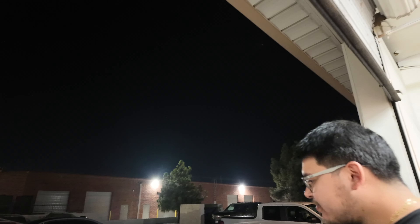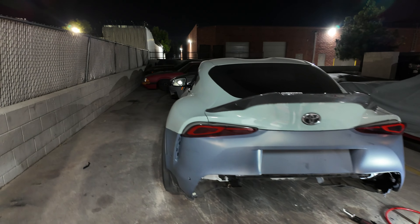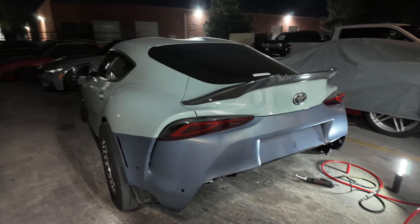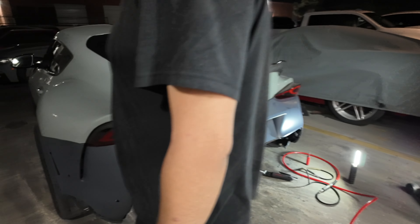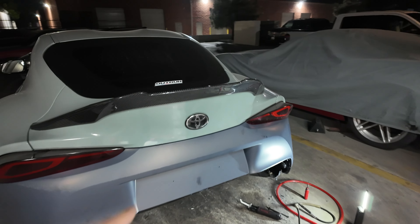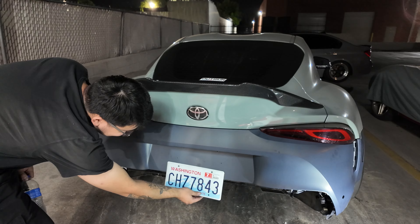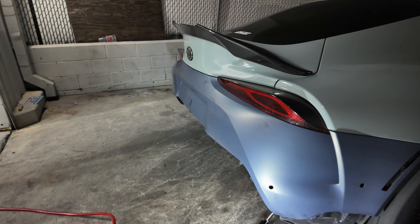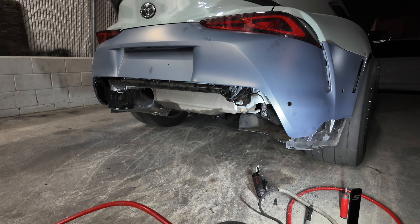I fuck with the vision — at first I thought you were crazy but now that shit looks clean. We still need to do some stuff to it but for right now I think it looks clean, pretty solid. Still gotta put the parachute on, but once I take off the under tray and wheel liner I think it'll look hard.